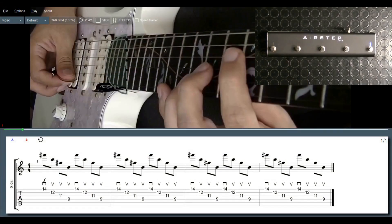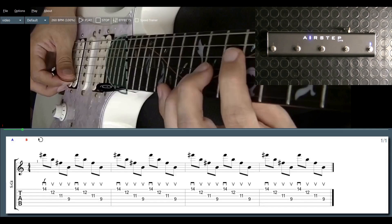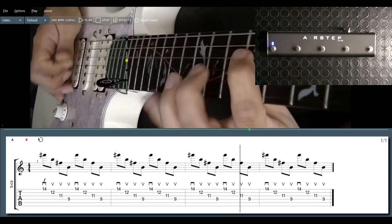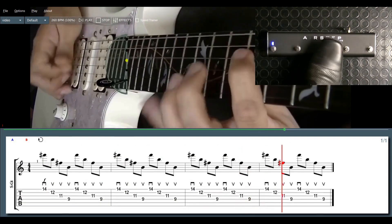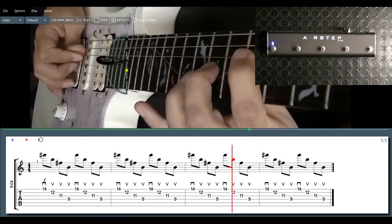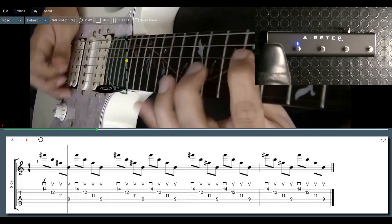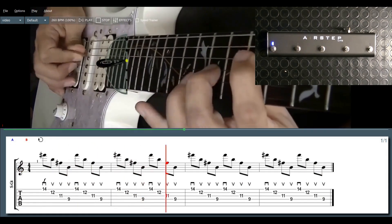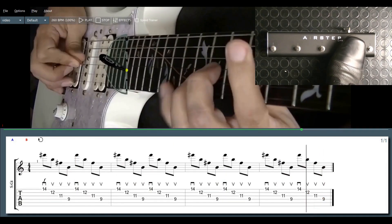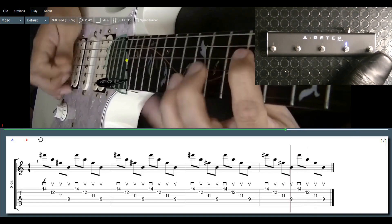Here I'm using the AirStep Lite with my Best Licks app. I have it set up so that if I press the first switch it will play or pause. The third switch plays in slower increments. With the fourth switch I go back one note at a time, and with the fifth switch I move forward one note at a time.